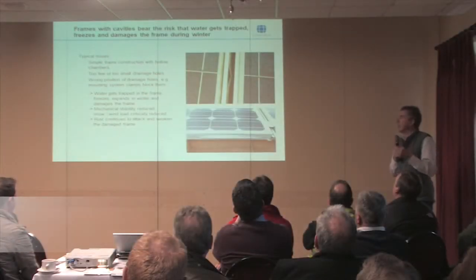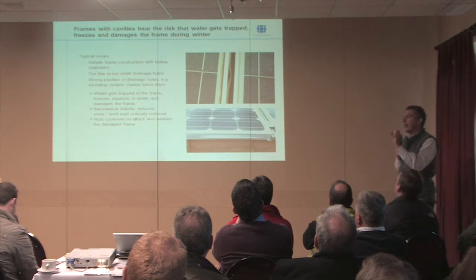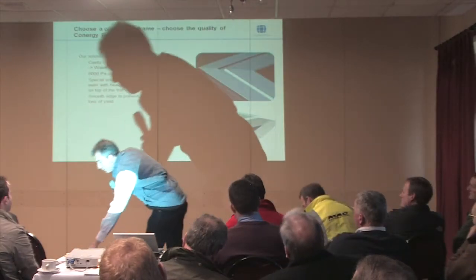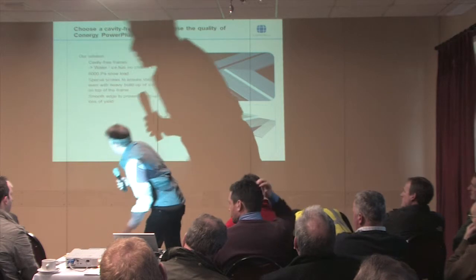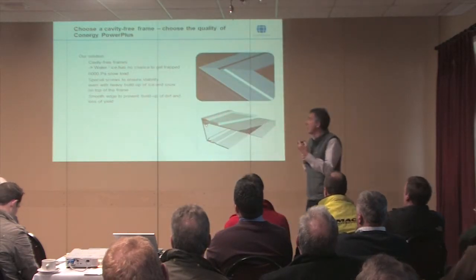Price pressure on some of the Asian manufacturers has got them to take out aluminium from the frame, and they've produced a frame with a hollow section through it. If you have a hollow section, you can get water in there, and then once the water's in there and we get freezing days, you get a broken frame. So we've got a high quality aluminium frame. There's a screw fixing, which is better for earthing — it's also a more robust solution than just crimping or clamping.